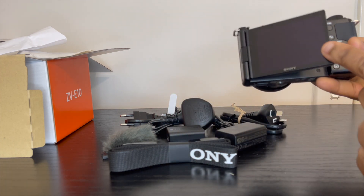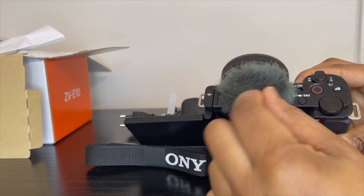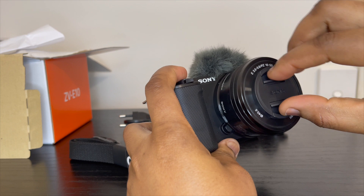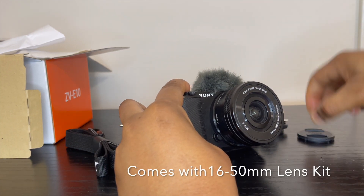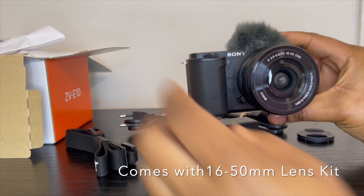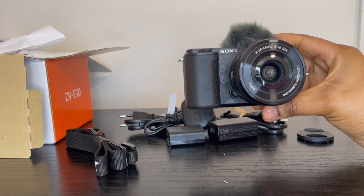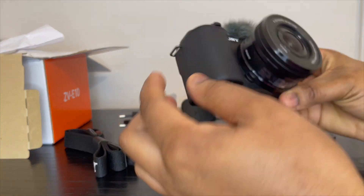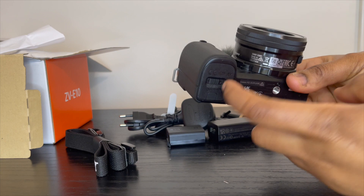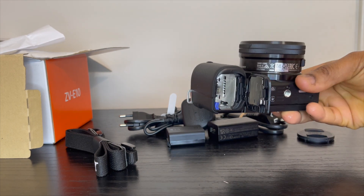So I went ahead and attached the microphone windscreen. This is what the lens looks like. Wow, so so good — look at that! I can't wait to start using this camera already. That's the lens, and I think this is where the battery and the SD card goes in.